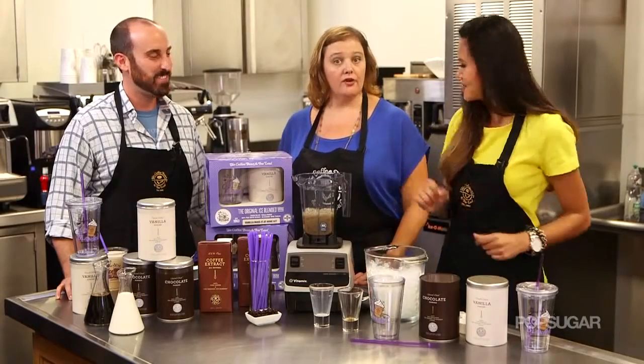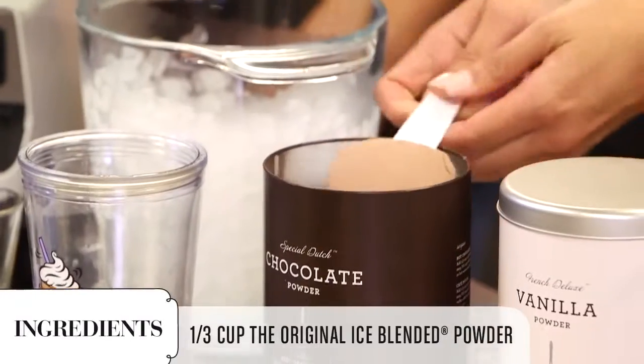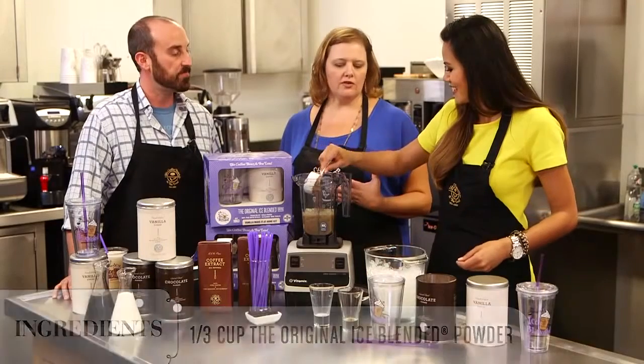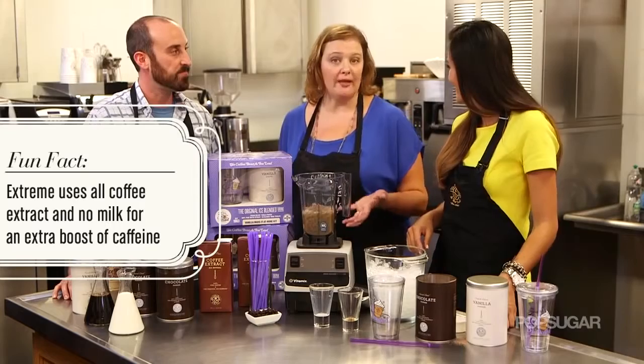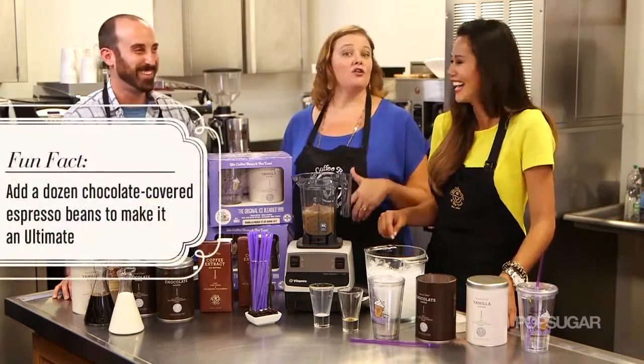You're gonna add a third of a cup of your favorite powder — we're gonna use mocha this time, nice and rich. There are also two upgrades you can do in the store or with the ice blended kit at home. An 'extreme' is where you use all coffee if you want the extra jolt of caffeine. You can also add chocolate-covered espresso beans, called the 'ultimate,' and that's my personal favorite.